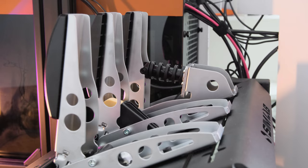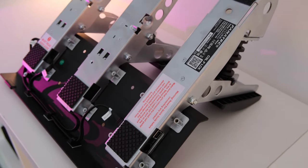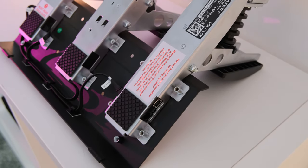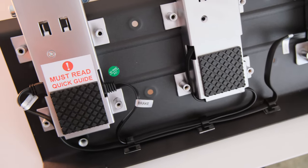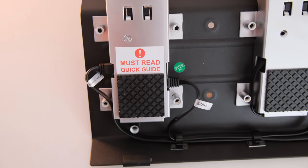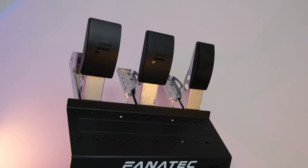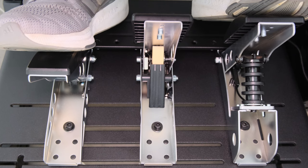As some of you may have noticed, I have my pedals the wrong way round. The fact that each of these pedals are individual modules that you connect to each other means fun configurations like this are possible. If anything, having your brake on the left improves the cable management because the brake and clutch cable no longer need to cross. I have my pedals connected to my PC over USB, but if you need console compatibility you can use one of these telephone cables to connect to your Fanatec wheelbase. As long as you have at least your throttle pedal connected you're good to go.